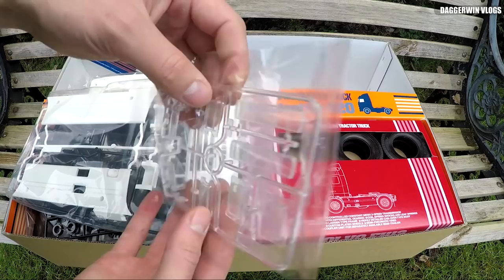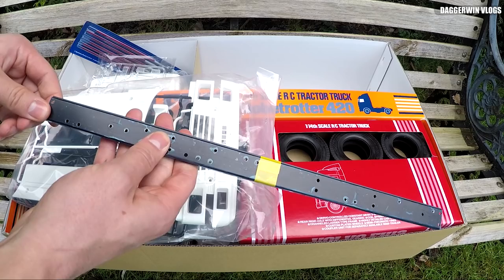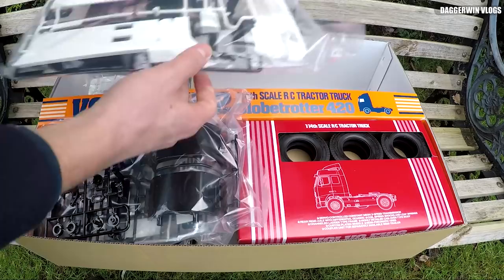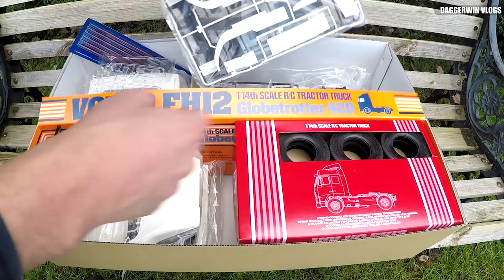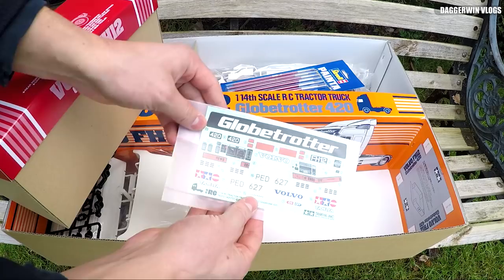We then have the light lenses, which have to be painted — you have to paint these yourself in different colours, so indicators have to be amber or yellow. We then have the frame, or the chassis; everything is built off these basically. I've got the vinyl wrap on them just to protect them. Then we can move on to the very interesting-looking box with tyres in. It might look like a box just full of tyres, but actually it's full of all the screws, nuts, and bolts — and it's actually the most interesting thing here. And we've also got some stickers.